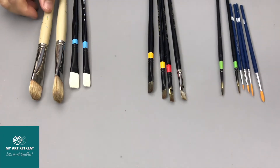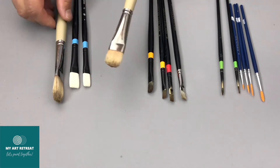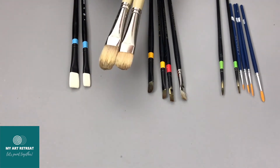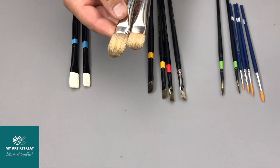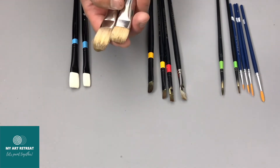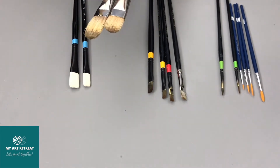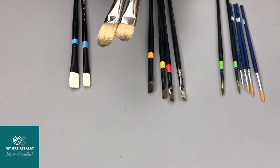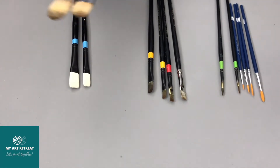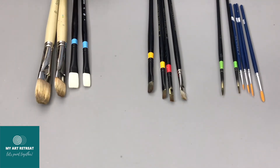We usually start with larger brushes. These two brushes are number 10, made of natural bristle hair, and they have different lengths. Both are flat, but one is longer — called a long flat or just flat — and the shorter one is called a bright or regular flat. It can be a little confusing.